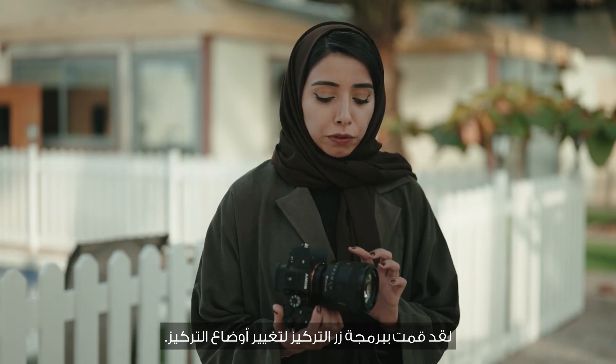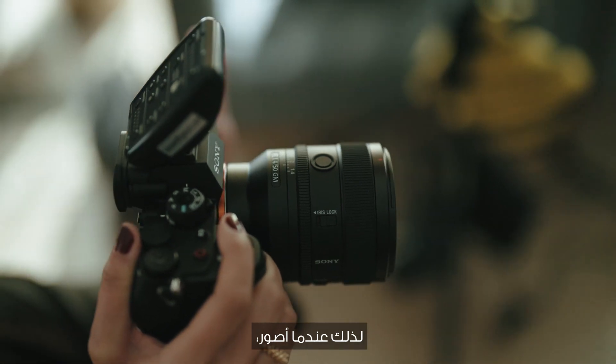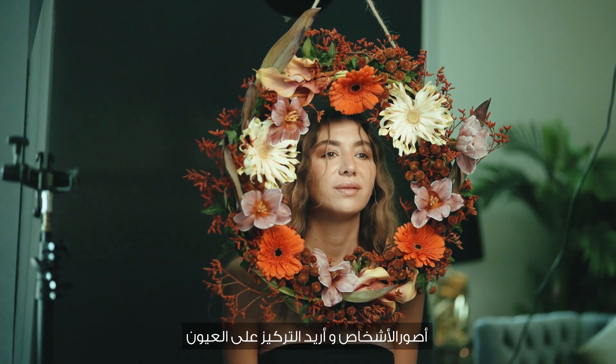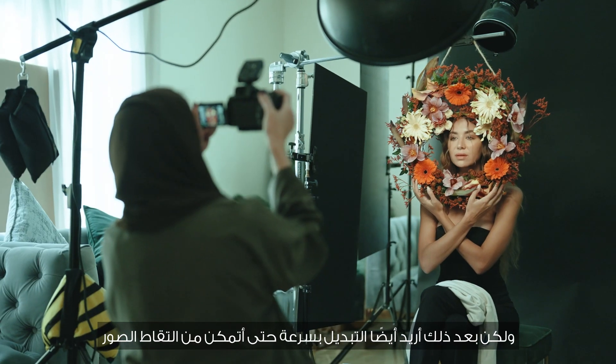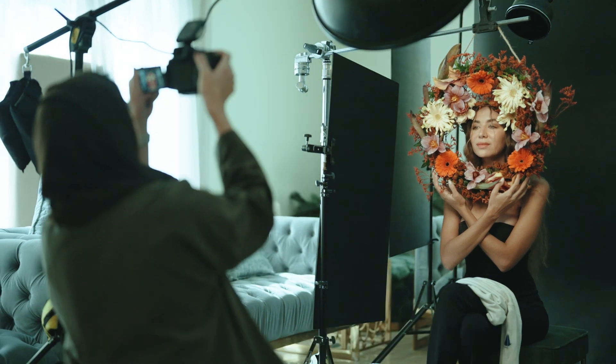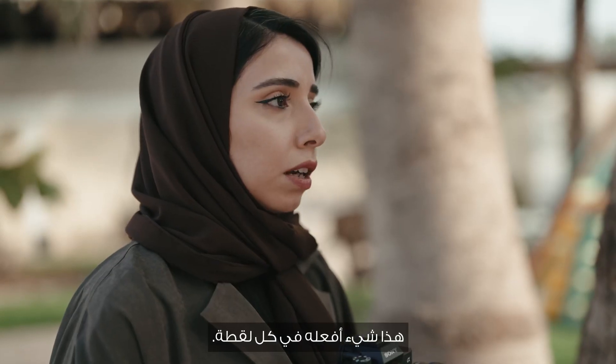I did program the focus button to change focus mode. So when I'm shooting portraits, I want the focus to be on the eye — that's where the camera eye tracking comes in handy. But then I also want to quickly switch so that I can shoot the scene around the subject, just in case I need to composite. That's something I do on every shoot.